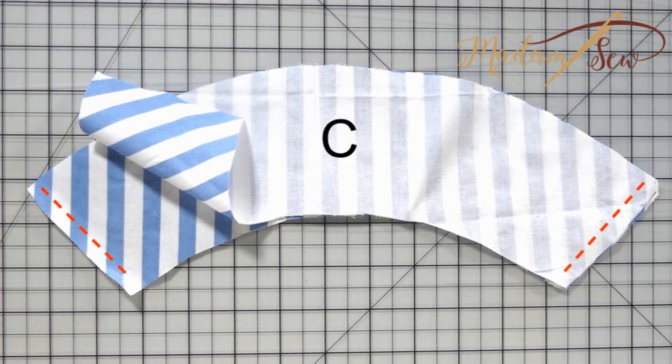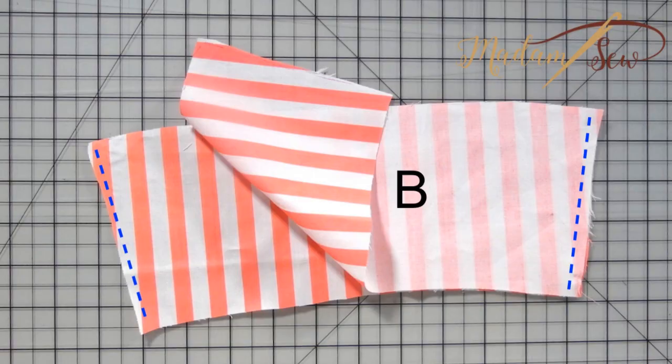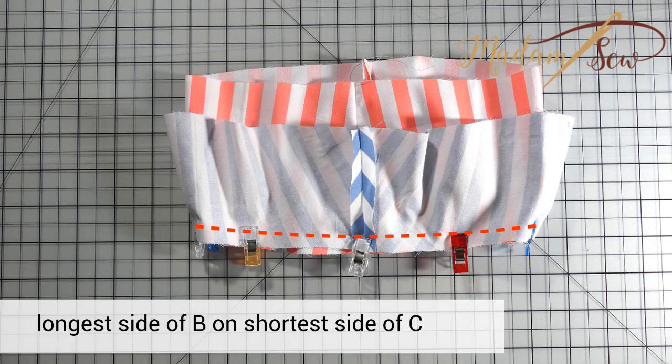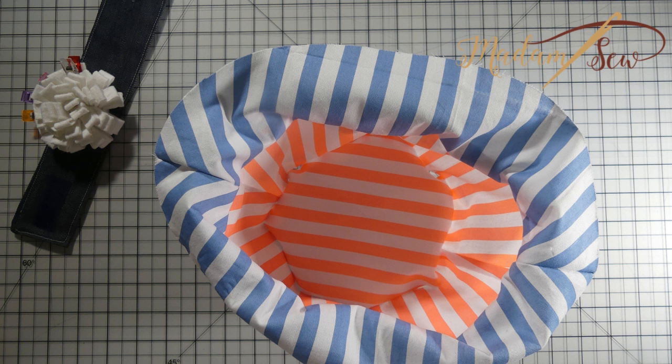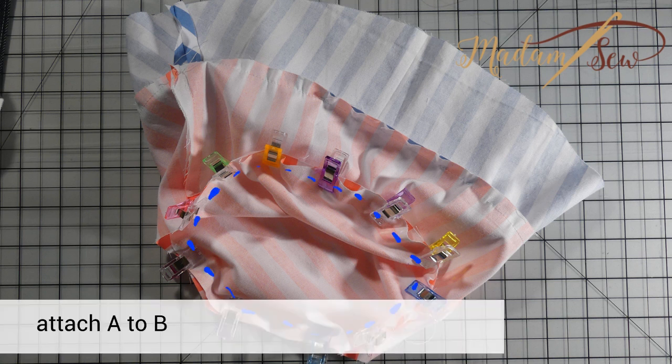Now put together the two C pieces, right sides facing, pin along both short sides and sew together at a quarter inch. Do the same for the B pieces. Pin the two circles together — the longest side of the sideband B onto the shortest side of the brim C — right sides facing and match the two seams you just stitched, then spread the fabric evenly. Sew together around the circle and be careful not to create any pinches. Pin the crown tip A onto the sideband B, right sides together, and sew around the crown tip.